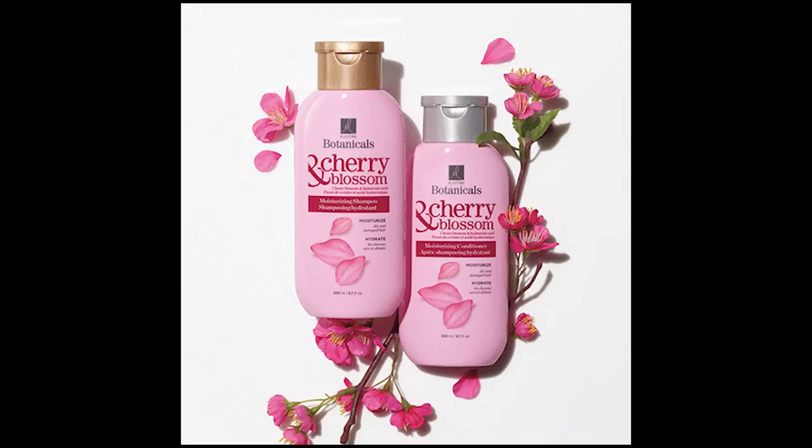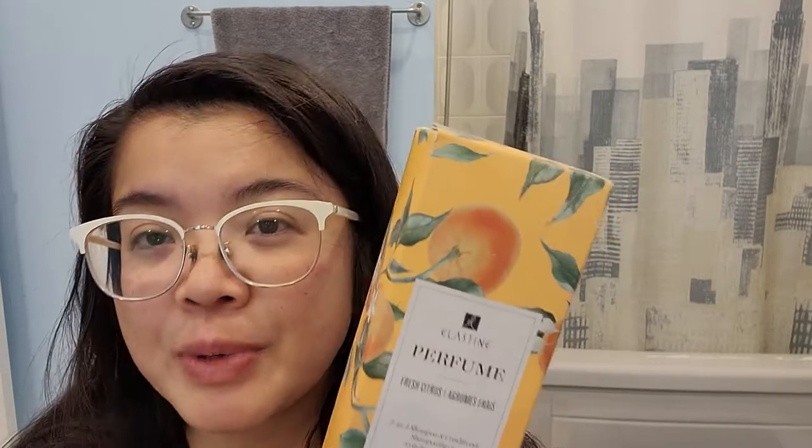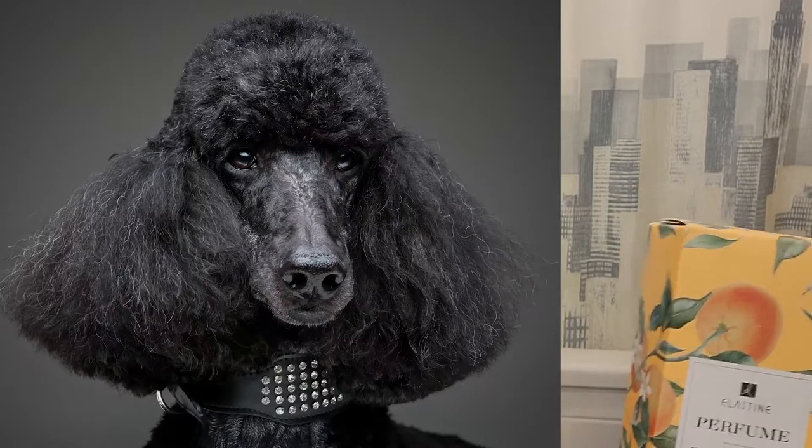I typically do reach for more citrusy, fruity type body washes and shampoos, although my current favorite is the cherry blossom one with the hyaluronic acid — that one is my absolute favorite right now. However, I typically very rarely use a two-in-one shampoo. I find that with my particular hair, I do need the extra conditioner or a hair mask. But when I'm in a rush, a two-in-one shampoo could definitely be a lifesaver and a huge time saver.